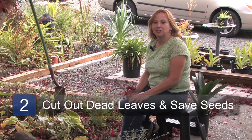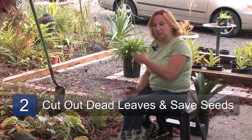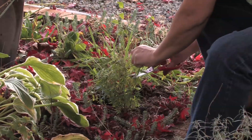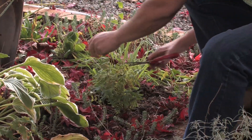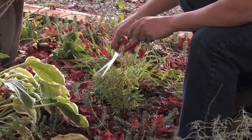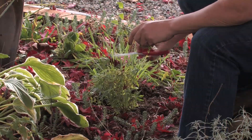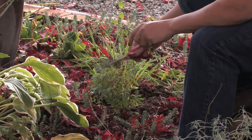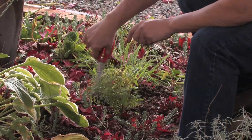Next step: trim out all the dead foliage, or here in the fall, collect the seeds to save for next spring. Periodically trim out all the dead flowers and they'll keep reblooming throughout the summer into the fall. I also like to give the plant a haircut of about one third.